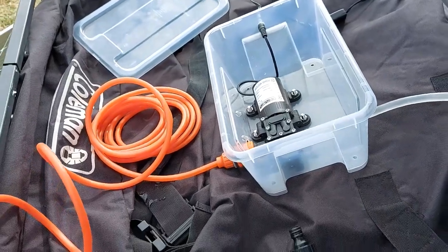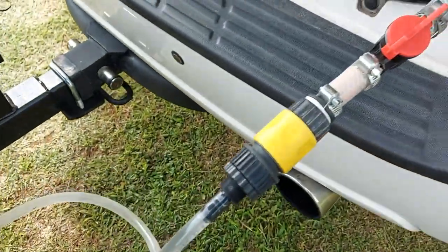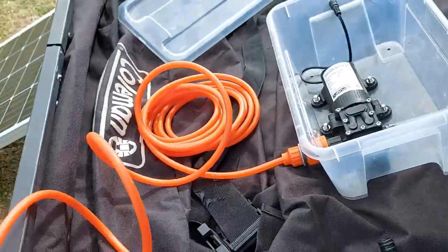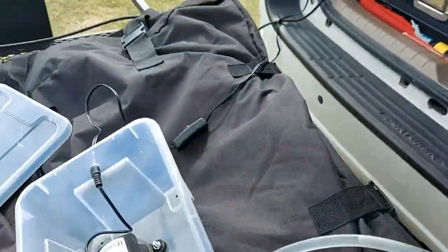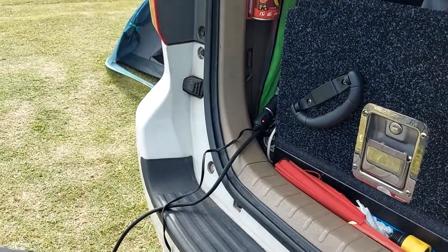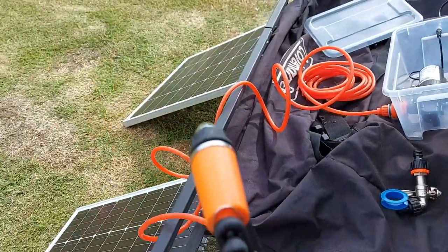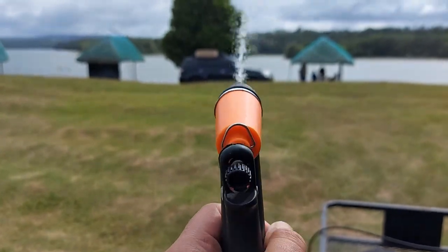So this is the water pump when it's all assembled and set up. Inlet hose to our water tank, and this outlet hose to our shower head or sprinkler head. You can adjust the level — to motor layer 6 — to control how strong the flow is.